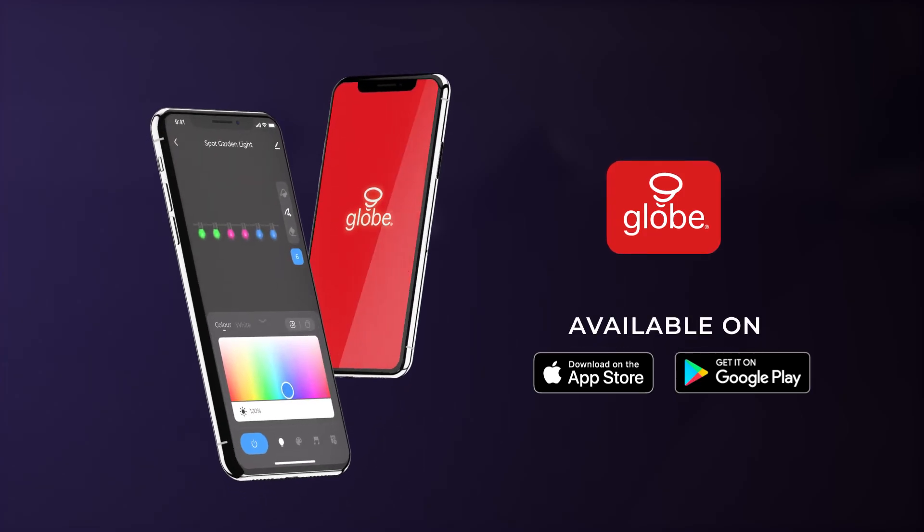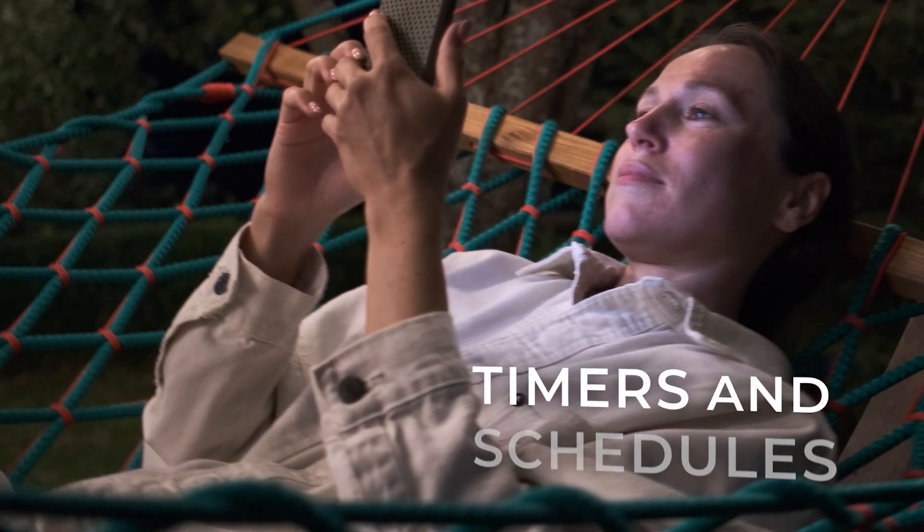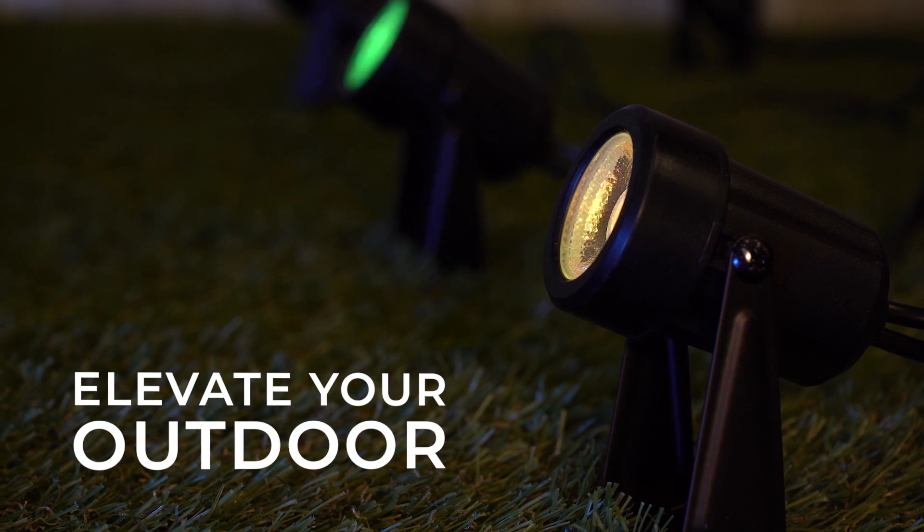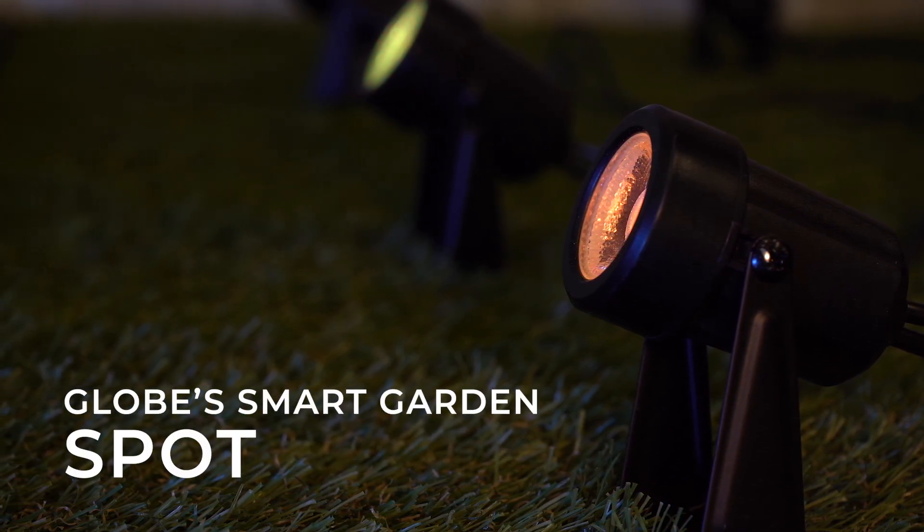The GLOBE Suite app offers endless home automation solutions with timer functions and customizable schedules. Elevate your outdoor ambience with GLOBE's SmartGarden Spotlights.